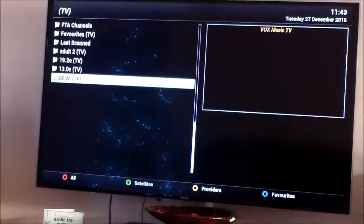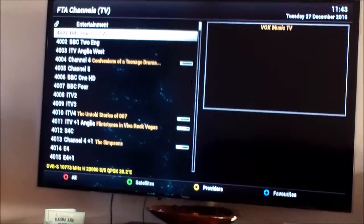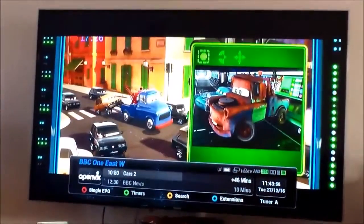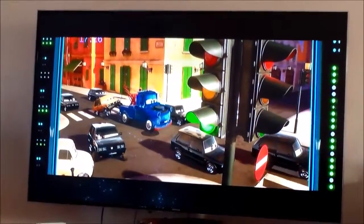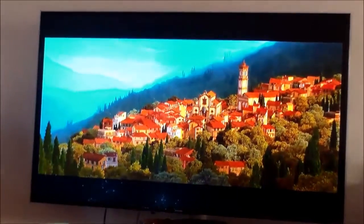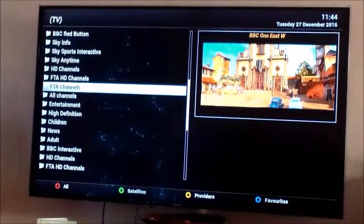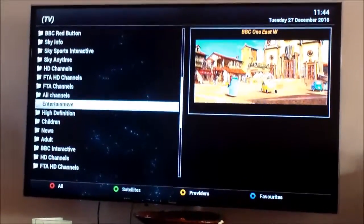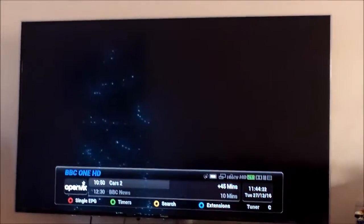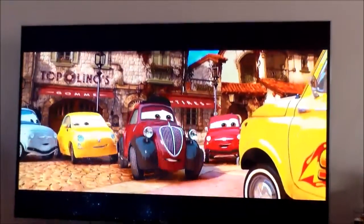We go to another channel coming off a different LNB on a different dish — this should pick up 28 degrees East, BBC One, free to air — and it does; it's a cars program. Next, we test another tuner connected to the TV aerial, using the terrestrial tuner. The TV aerial works fine, so we don't have a broken tuner.